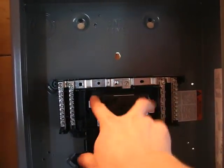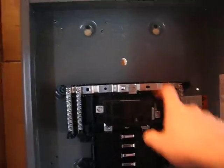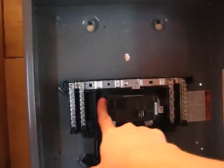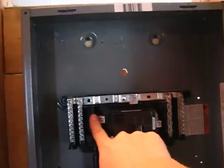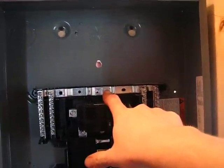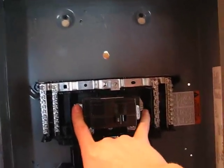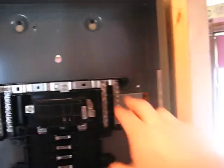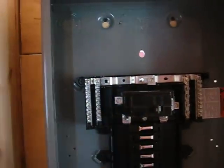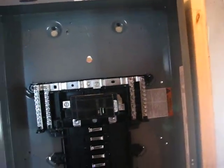This is the neutral lug up here and these are the two phase lugs. You also attach the ground wire to the neutral lug. Your power comes from here and it runs to there. You can either have 110 volts going from one phase to the neutral bar, or you can go between both phases and you have 220 volts — that's how that works. And then these on either side are for your neutrals and grounds.